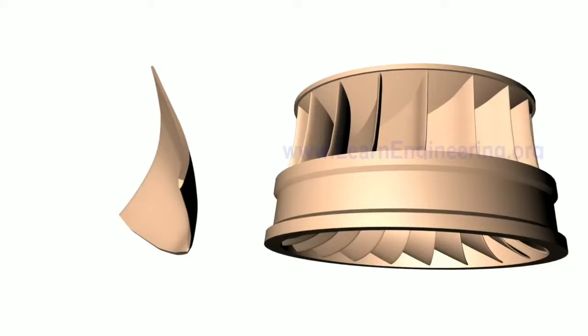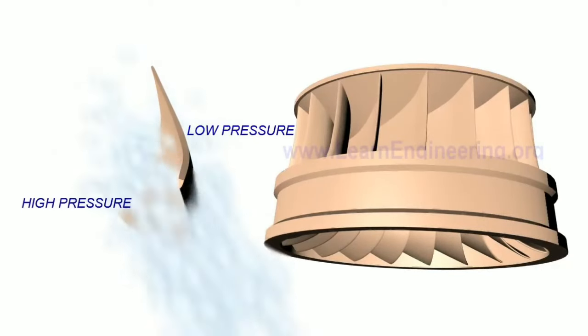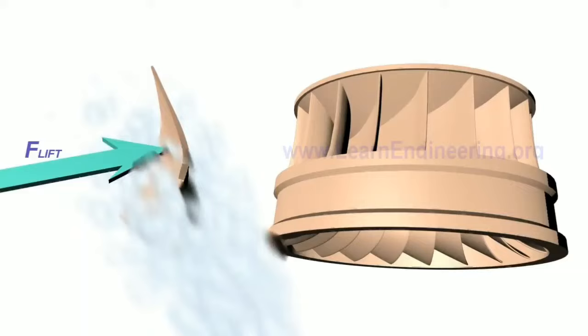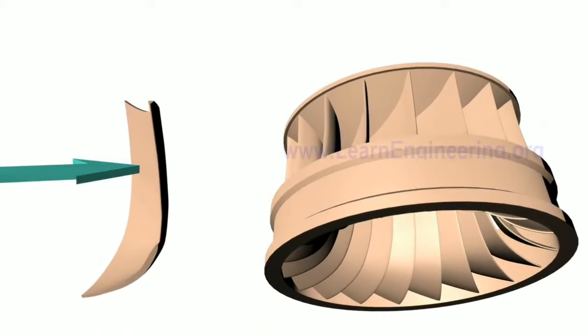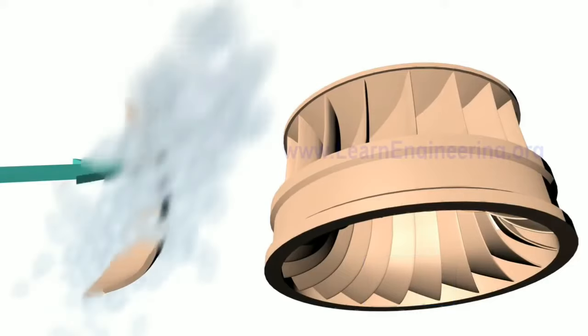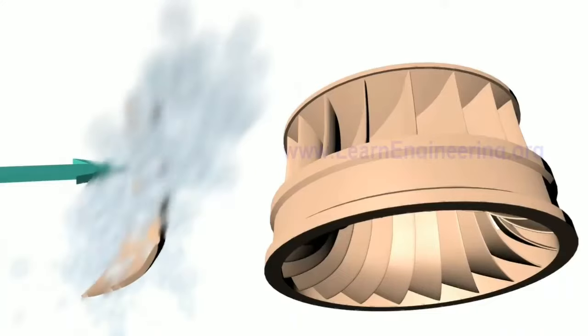This is the water flow, which creates low pressure and high pressure. This is the pressure difference, generating a lift force. These blades also have a bucket shape, and we direct the water flow to create an impulse force.